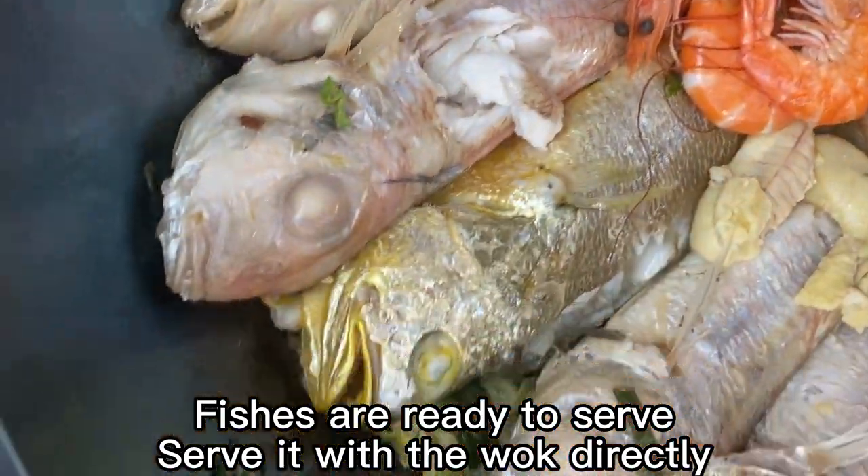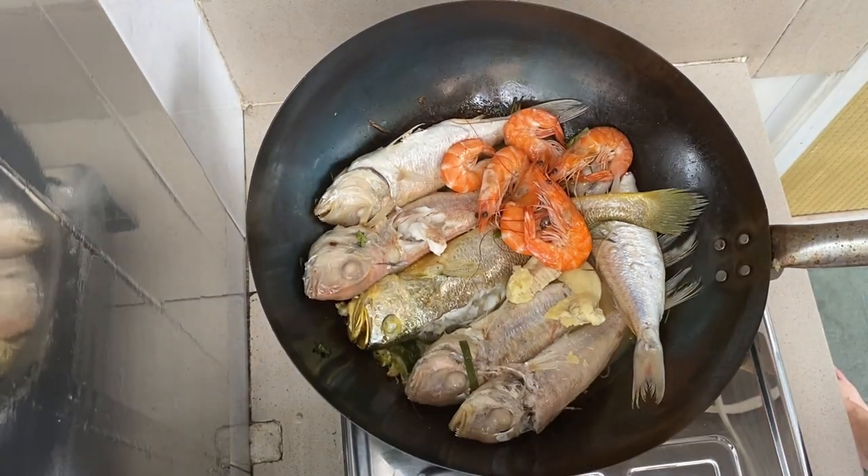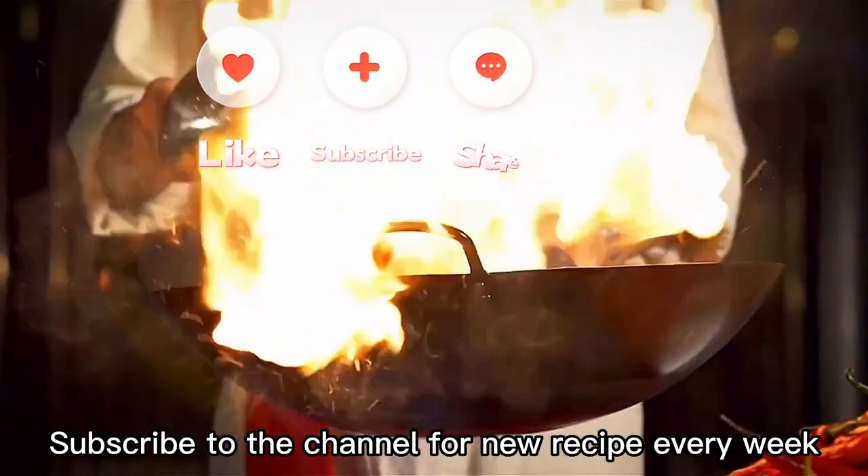Serve it with the wok directly. Subscribe to the channel for a new recipe every week.